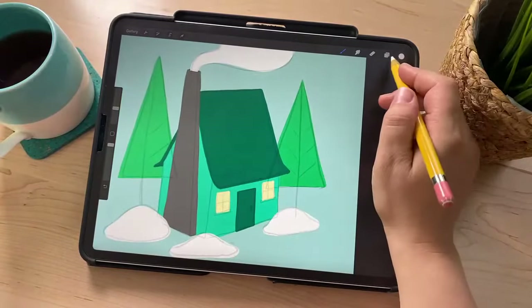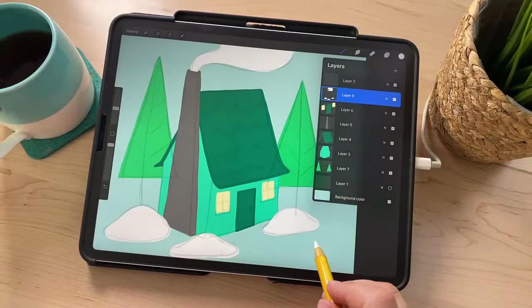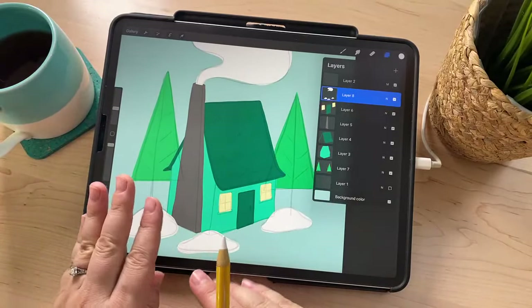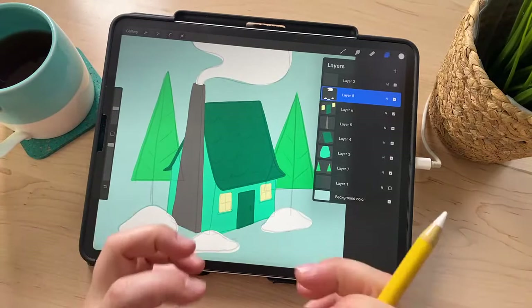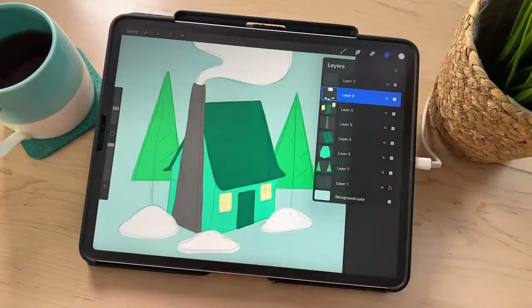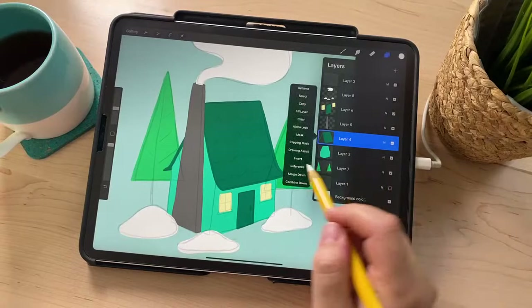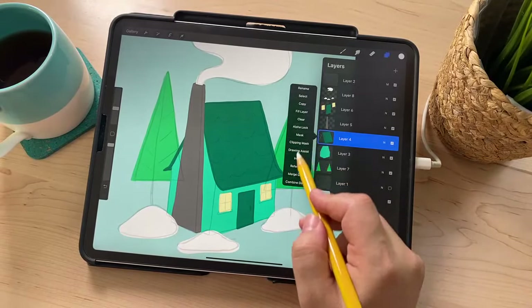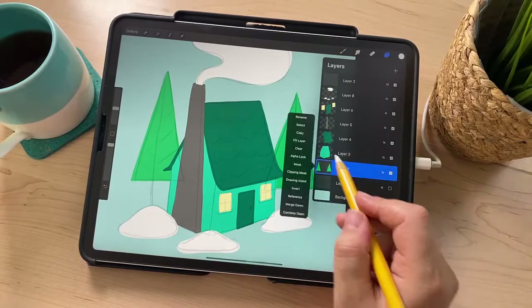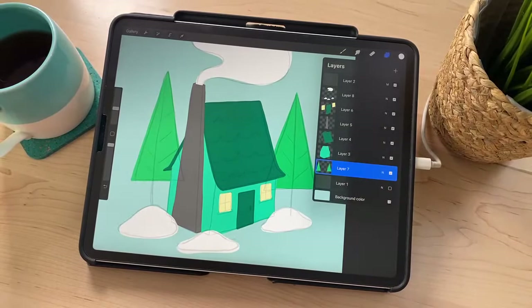Before I start adding texture, I'm actually going to turn on Alpha Lock on all of these layers. I'm not going to be changing the shape of any of these flat shapes anymore, so Alpha Lock will lock those shapes into place and just let me add texture within them. You can take two fingers and swipe to the right, or tap on a layer and tap Alpha Lock. You'll notice there's like a checkerboard pattern behind the layer image — that's how you know it's on.